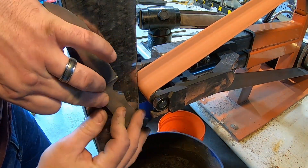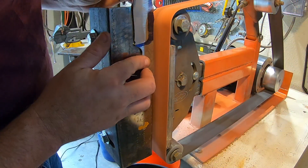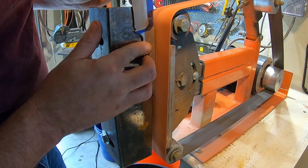Now I'm just cleaning up the profile around the finger choil and the back spine, just to make it all nice before it goes into heat treat.